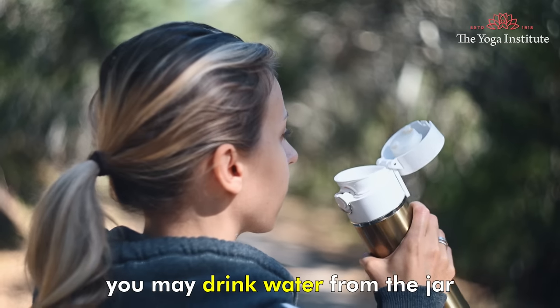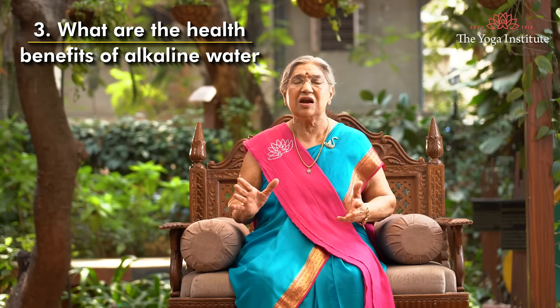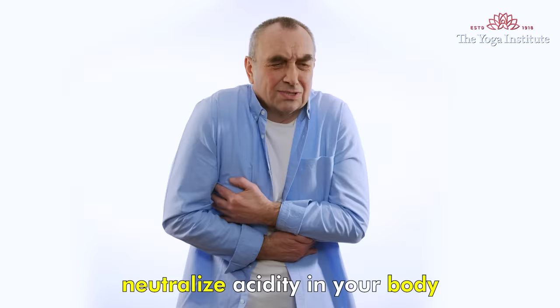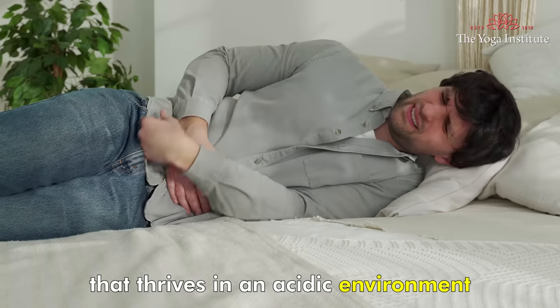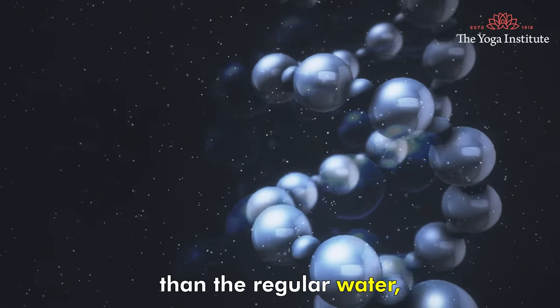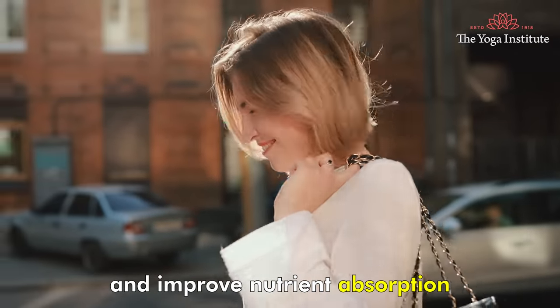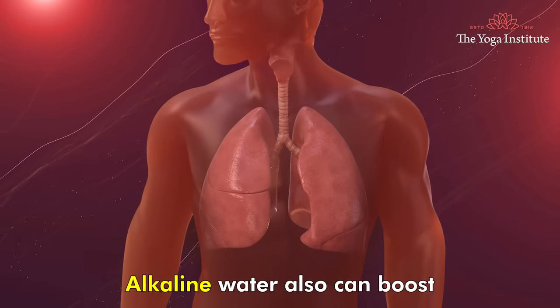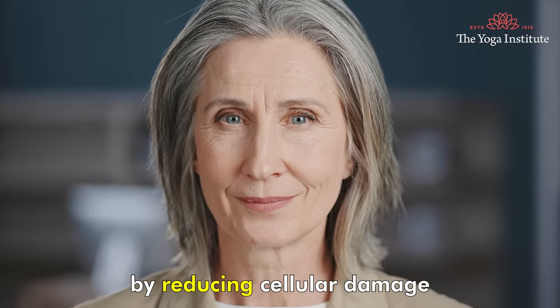After making any one of these 3 types of alkaline water, you may drink water from the jar throughout the day for extra health benefits. Alkaline water can help neutralize acidity in your body and prevent acid reflux and other diseases that thrive in an acidic environment. It has a smaller molecule than regular water, which means it can keep your body better hydrated and improve nutrient absorption. With its high mineral content such as calcium and magnesium, alkaline water can also boost your immune system and slow down the aging process by reducing cellular damage.